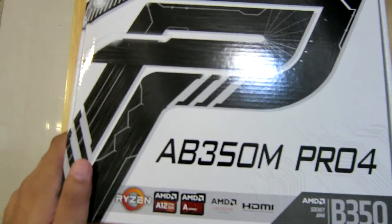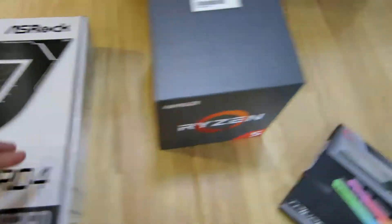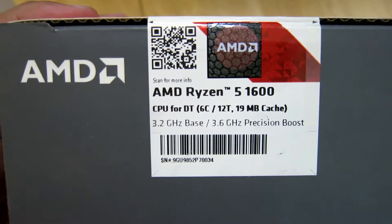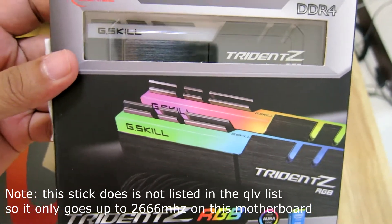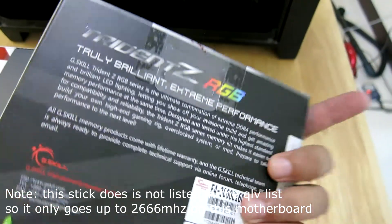We will be replacing it with the AB350M Pro 4 — Asrock. And our processor is the AMD Ryzen 5 1600, not the X. G-Skill Trident Z — that's 16GB, 2 sticks, with 3000MHz speed. It's awesome!